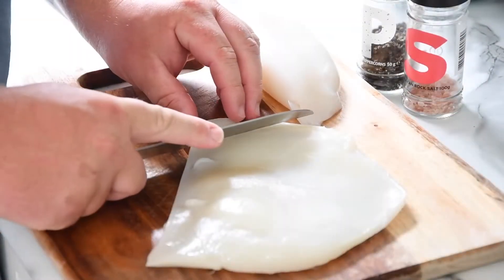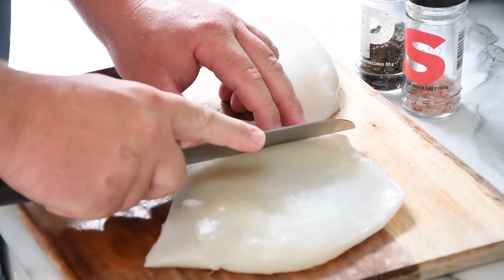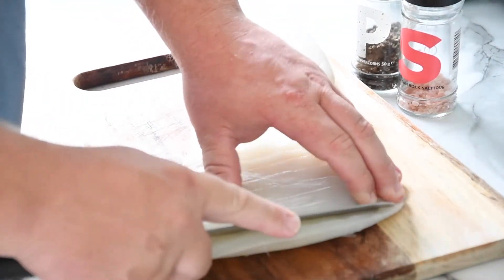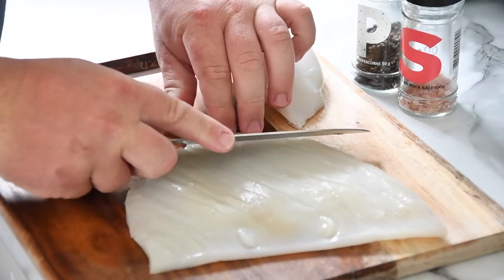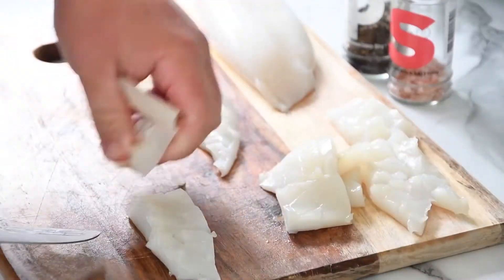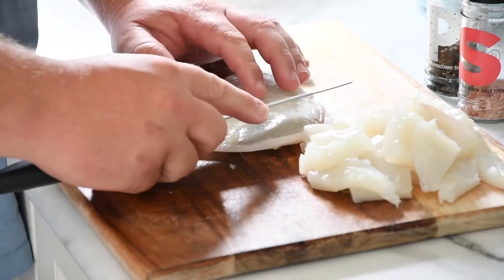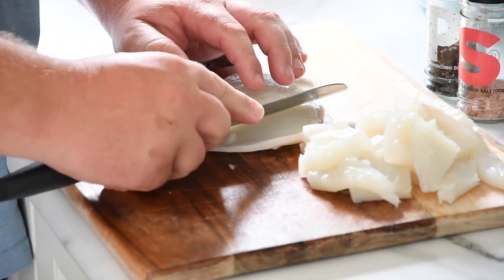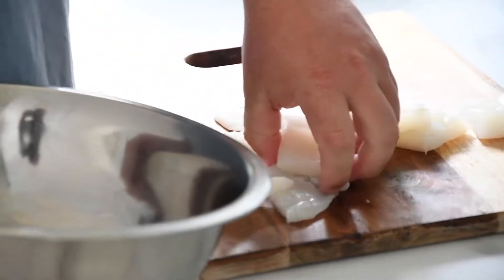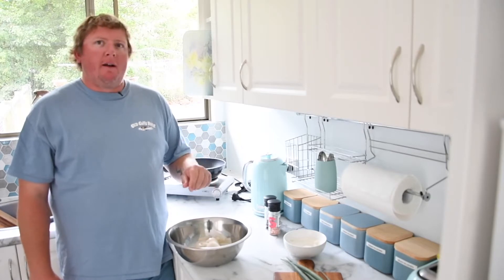Open up and score it — here I'm scoring it in about one centimeter lines all the way across, on an angle. Don't go all the way through, and score it the other way. Now I cut it into bite-sized pieces. When you're scoring the squid, keep your knife on an angle and don't score all the way through. Our squid tubes are now scored and in the bowl ready for our coating.